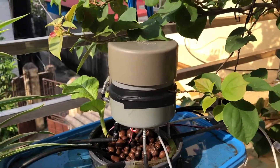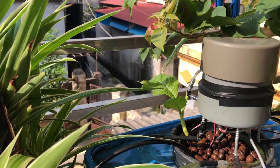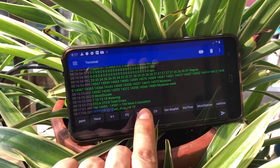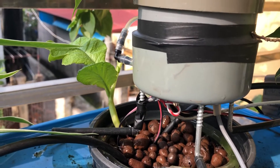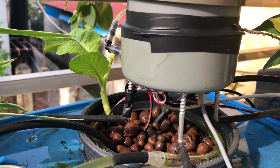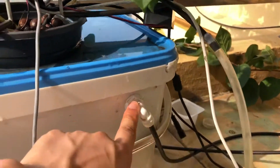Besides that, the system can also dose nutrients with a specific amount. I press the dosing button — I first set 10 drops of nutrient and start dosing. You can see that the nutrient drops into the water tank, and the pump mixes the nutrient and water in the tank.